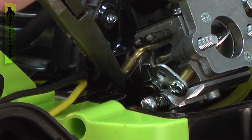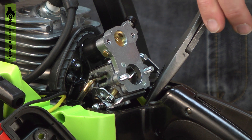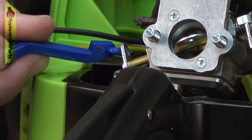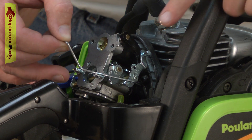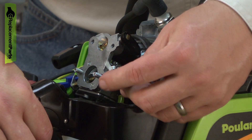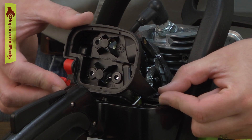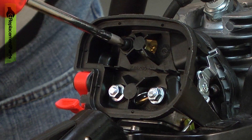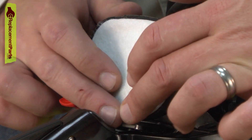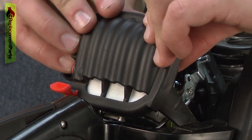Now I'll reinstall the fuel lines and go ahead and install the choke lever. Now I'll reinstall the throttle linkage — it goes into the hole on the carburetor. Then I'll pull the trigger and slide the linkage back into place. Now I'll install the air filter base and the air filter. The air filter cover goes on last — just like that.